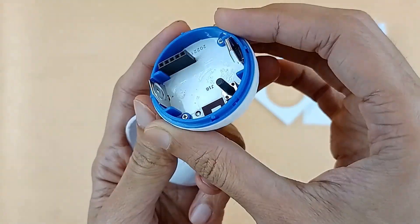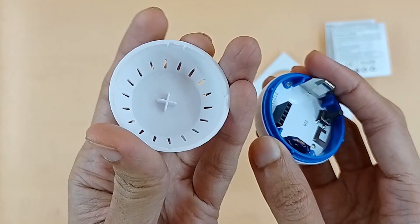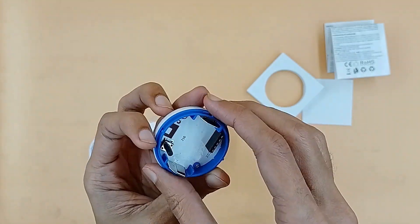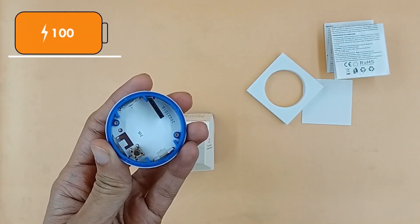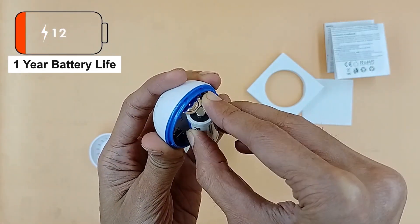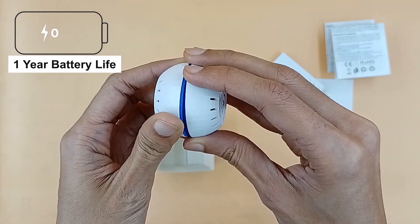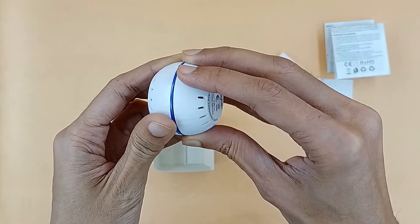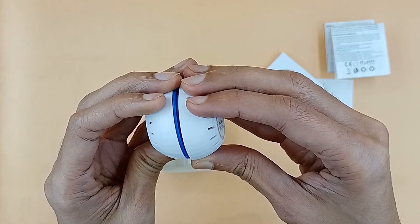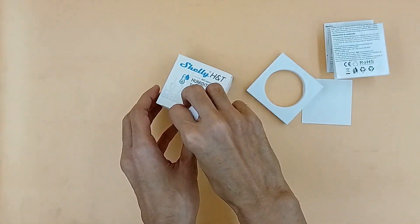It can work with battery power or a power adapter, and it claims to have one year battery life when powered with battery. With this sensor you can not only monitor temperature and humidity, but can also control appliances depending on fluctuation of temperature and humidity.